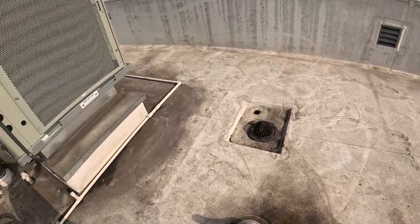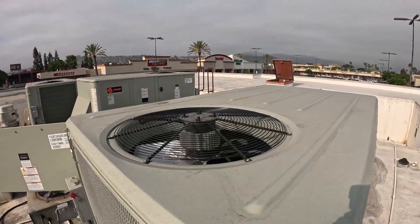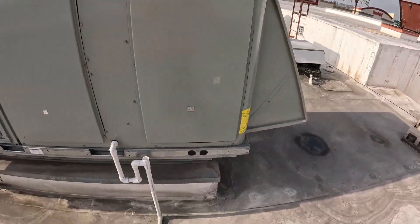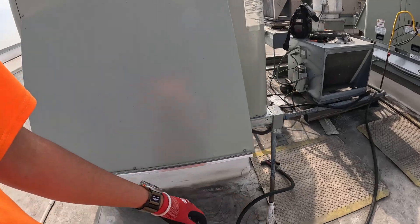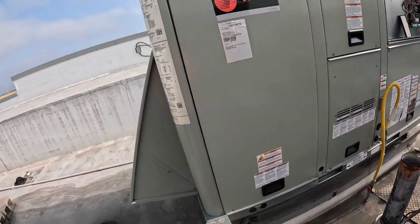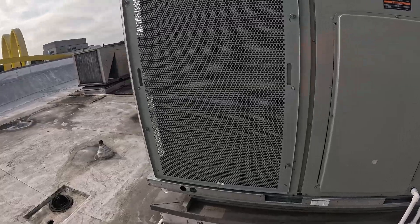We're cooling — system is up and running. You guys can hear the compressor is on, the fan is spinning. I already checked temperatures in here. System has been running for a couple minutes and seems like we're good, up and running.